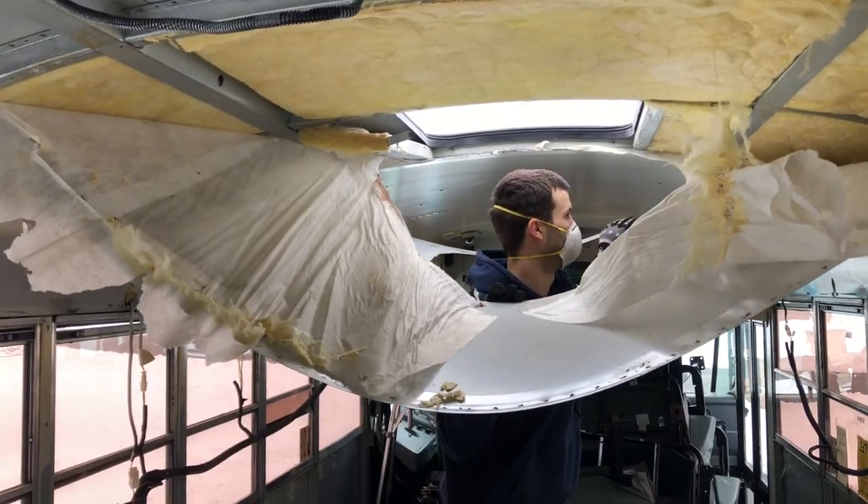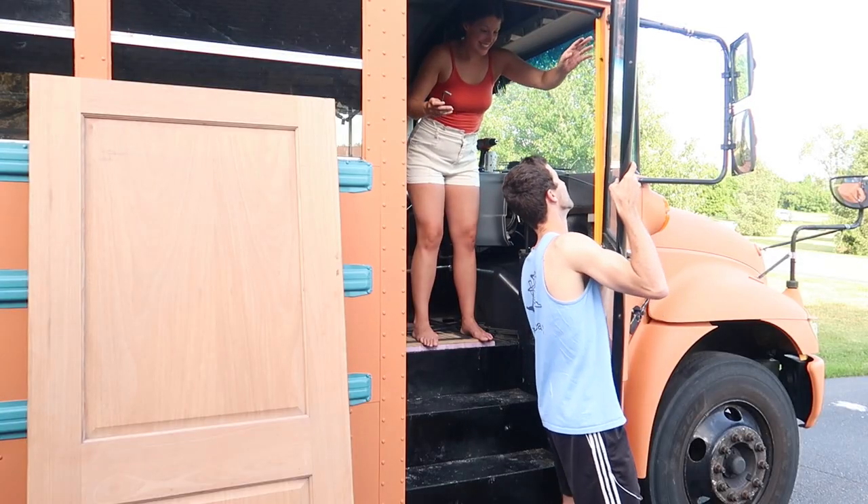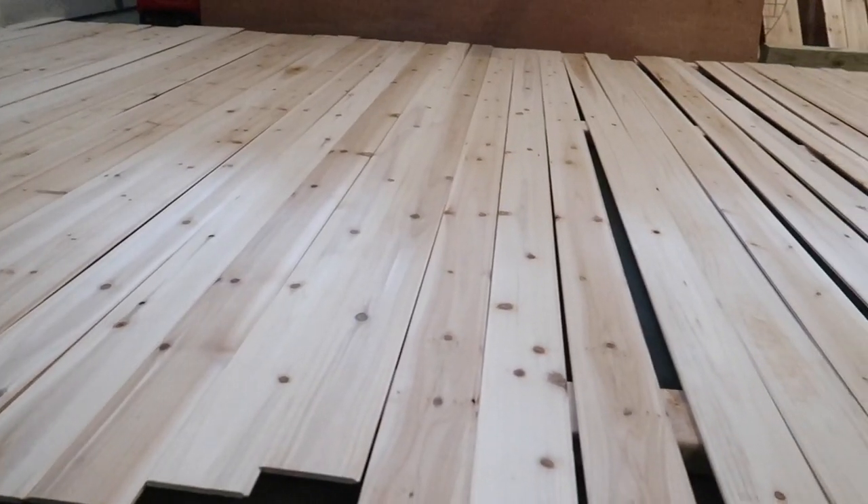We are Gavin and Emily, and after a year of having only weekends to work on our bus, we are finally able to start building full-time. This week, we're installing our cedar tongue and groove ceiling.